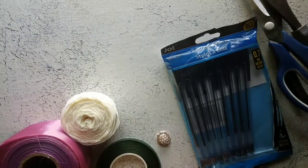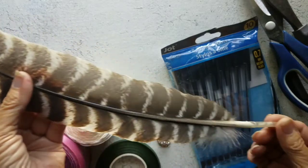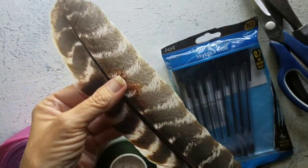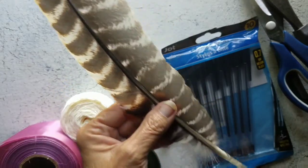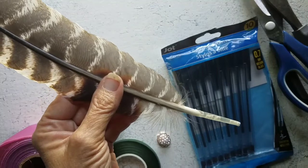Hi there. Today we're going to do something a little different. I have this giant feather that was naturally shed by a turkey in a neighboring farm.